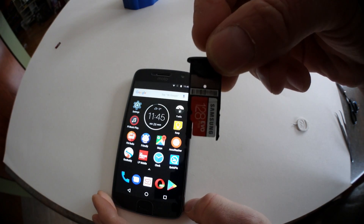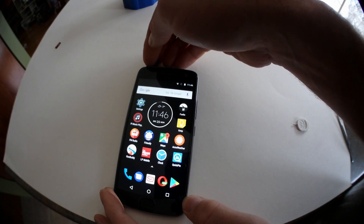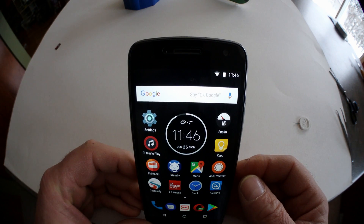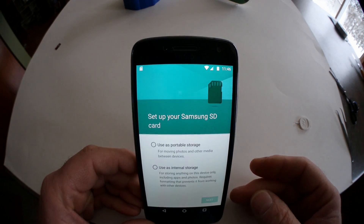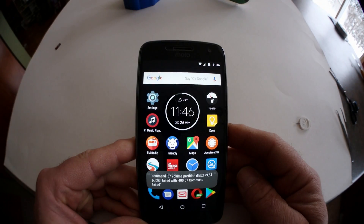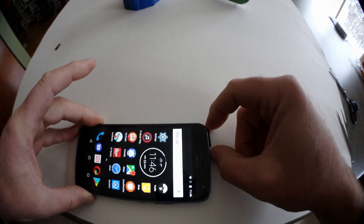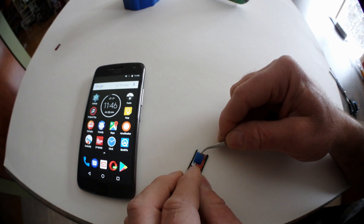By the way, this is a Samsung EVO Plus 128GB card. As you can see, the phone is reporting it as corrupt and asking me to format it.